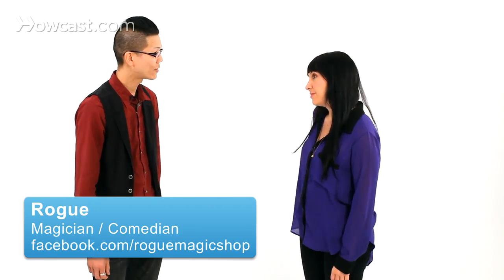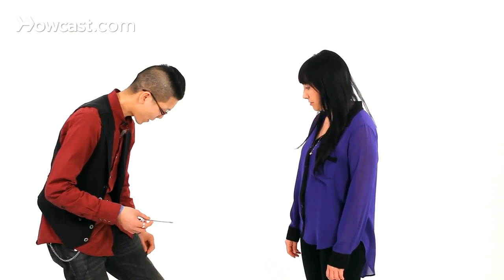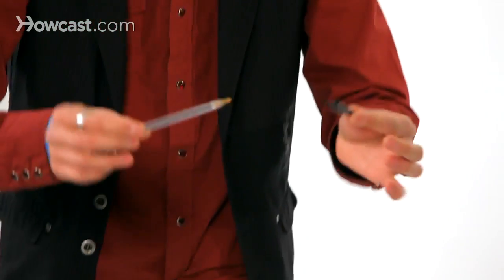Hey Heather, do you have a pen I could borrow? This is a very, very mysterious fact actually. You can rub the pen cap on your jeans and watch.